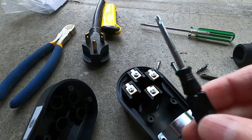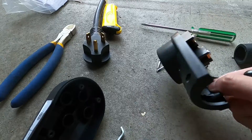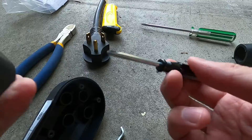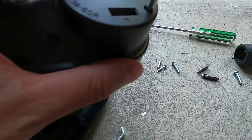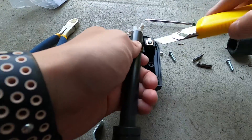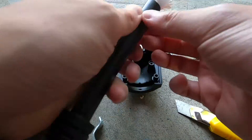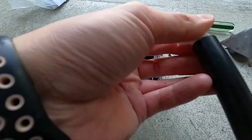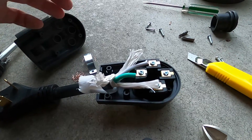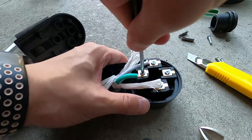My neighbor had this really skinny screwdriver that managed to fit inside the tiny little holes — so annoying that they make you use this really skinny screwdriver. And there we have it, just tightening this up.